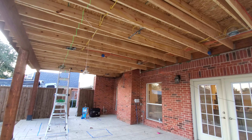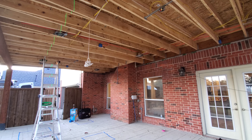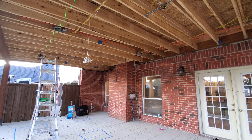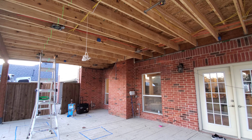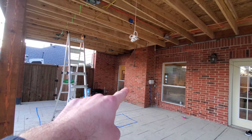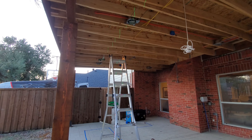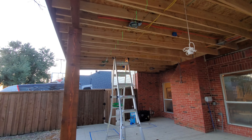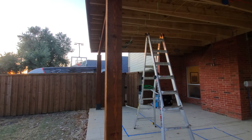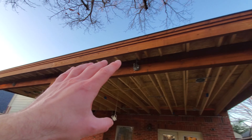We're also going to be running wire because they're going to have a TV over here. So we're going to run ethernet cable for data, IR, as well as audio, because we're going to have everything located in the living room on the other side inside the wall. There's a cabinet where we'll have all the equipment — likely doing a Control 4 system here so everything can be centralized. We're also running cable out here for outdoor speakers.